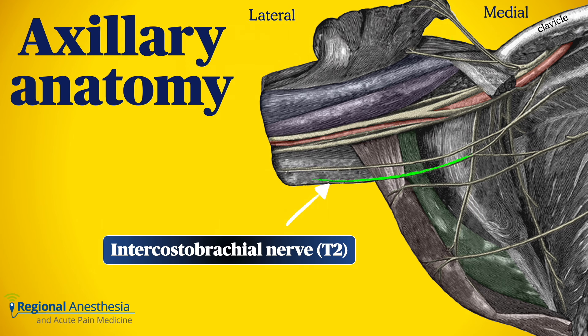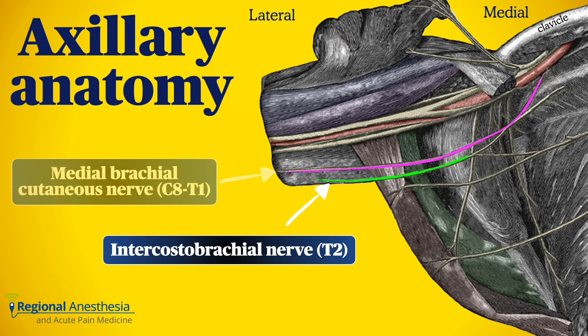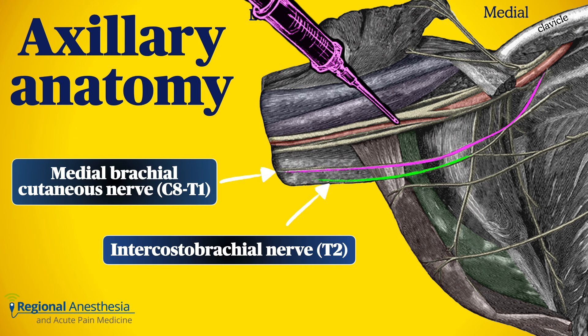There's something else to consider: the medial brachial cutaneous nerve — also known as the medial cutaneous nerve of the arm, a branch of the medial cord — travels down the arm to innervate the distal portion of the posterior medial arm to about the elbow. When we perform an axillary brachial plexus block, this nerve is often spared, as it may have already left the neurovascular bundle and can be found superficial to the brachial fascia.